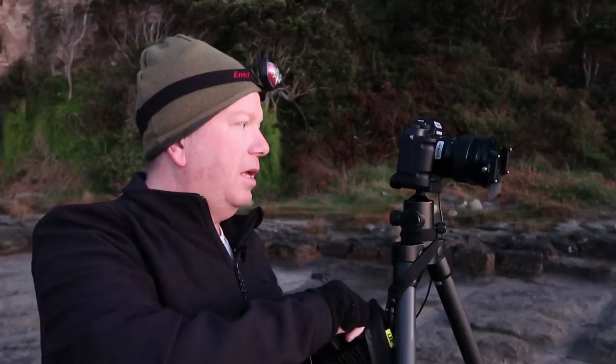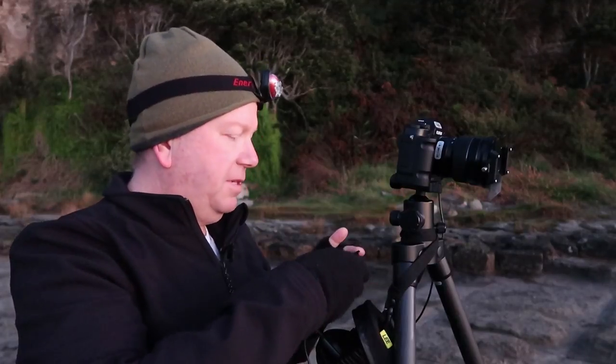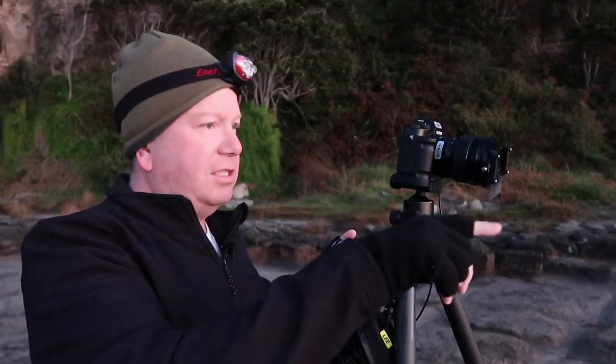I'm going to try the CPL before the sun comes up to see if I can tame down the reflections in the water and the tessellated pavement. Having said that, those reflections are really making the image what it is, so I don't mind having them. But the CPL will also reduce a bit of light coming in, so if it doesn't do anything else but that, it's going to do a good job for me.